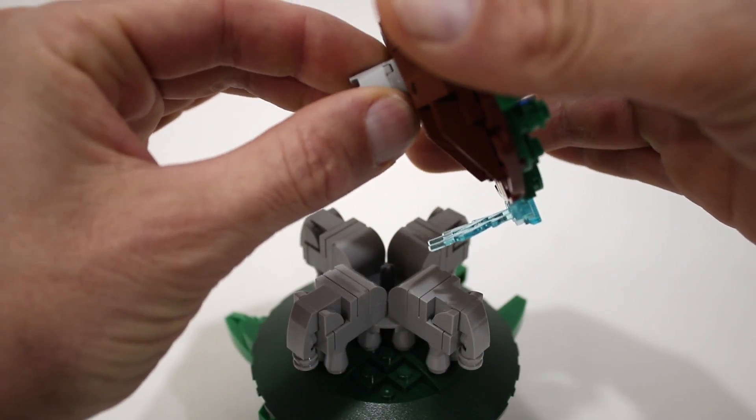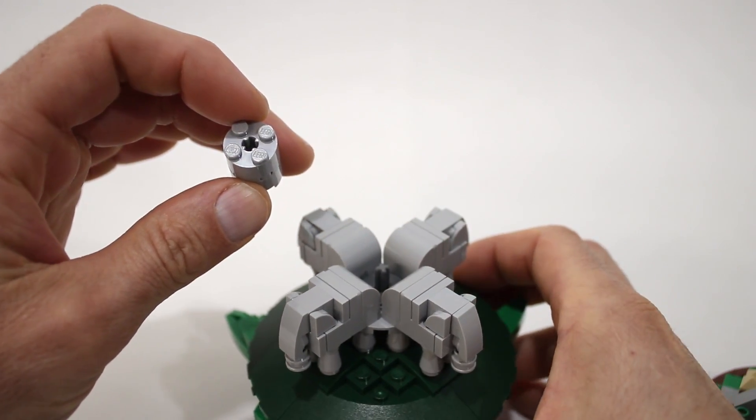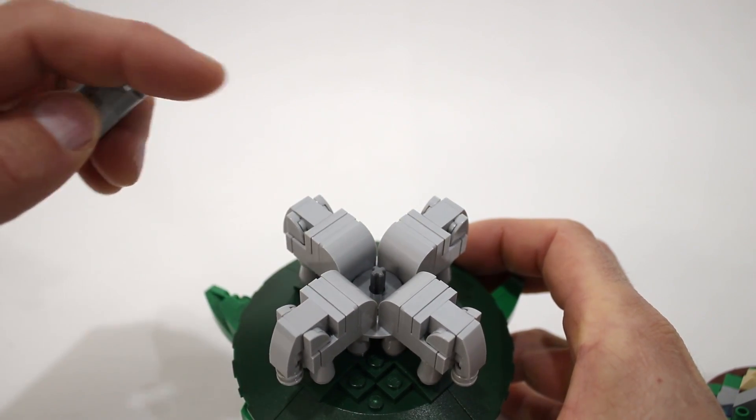The Earth is mounted on these 2x2 round bricks with an axle hole through them, and they just sit on this axle here at the center of the elephants to drive the swimming mechanism.